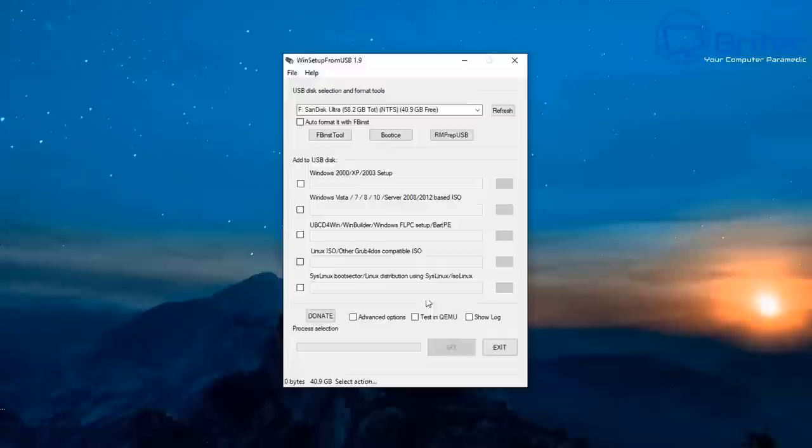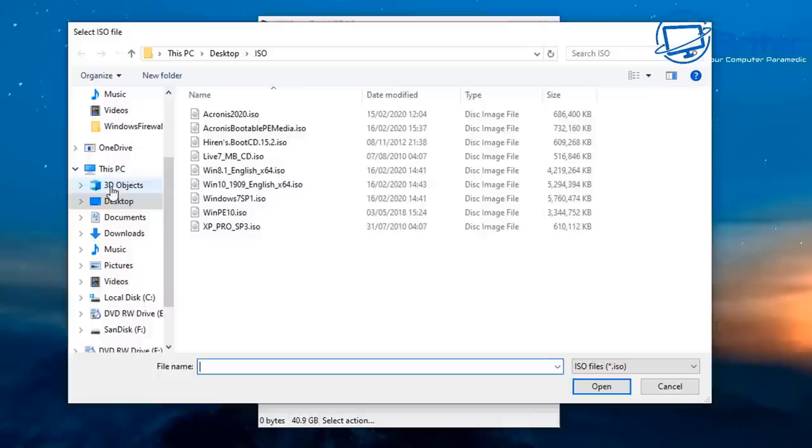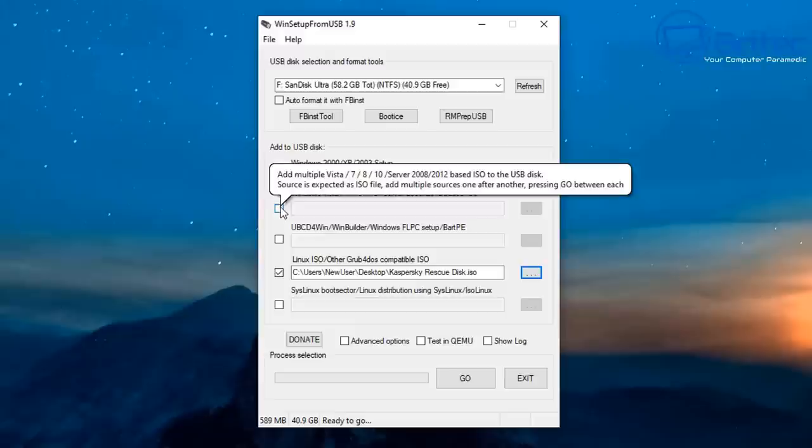Let's add one more: Kaspersky Rescue Disk. If it doesn't work, I'll have to rectify it — there's trial and error involved and it is time-consuming, but that's what you have to do to build something to your needs. Kaspersky Rescue Disk is based on Linux, so I'm going to use the Linux ISO area to get this installed.